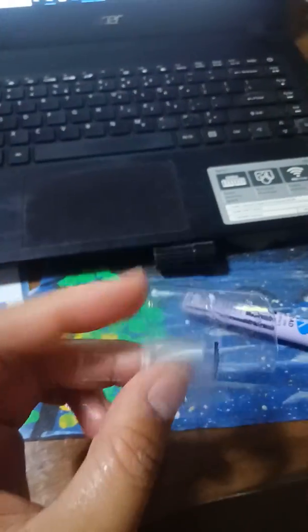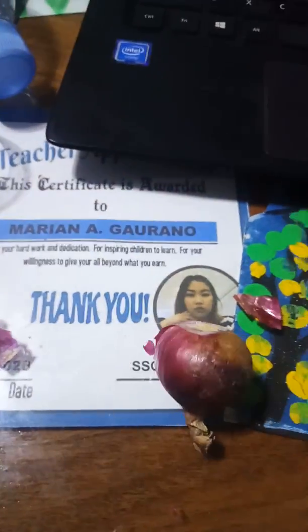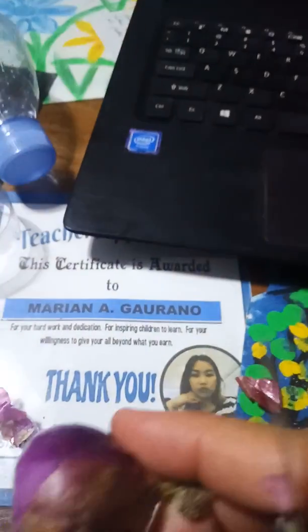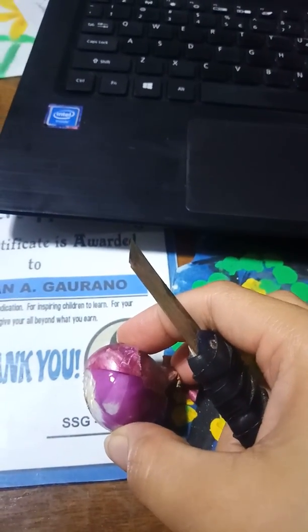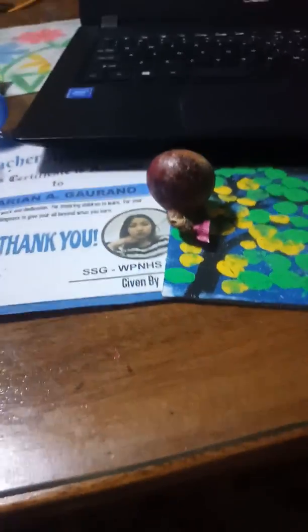You will have this as your end product. We'll now add the specimen. Using the red onion skin — this is the red onion skin — take only the very thin layer. We have a piece separated here. Using scissors, scrape off the very thin skin of the onion. That's what we'll place on our DIY microscope. It's very thin.